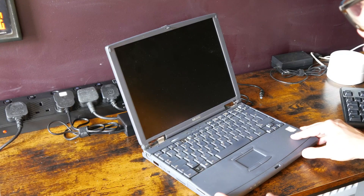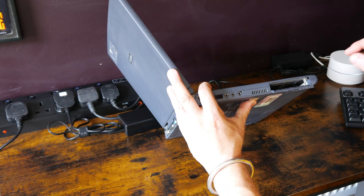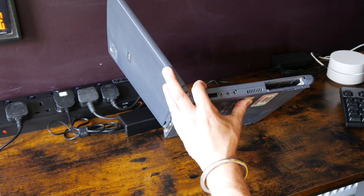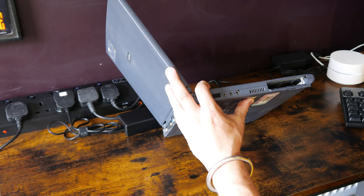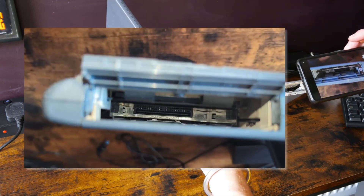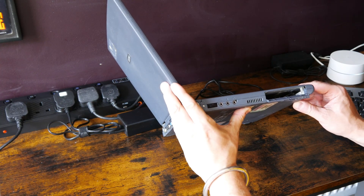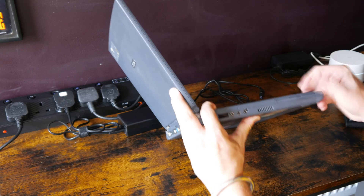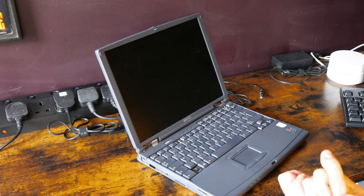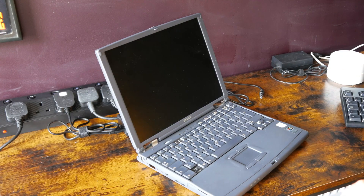But we have a problem here — we don't have a hard disk and we also don't have the bay that the hard disk sits in. I'm going to get my phone out to get a better image of what's going on inside here. You can see right at the back there is a connector. Now that is not the connector for a standard 2.5 inch IDE drive — that is a custom backplane connector that comes as part of the caddy for the Omnibook, and we don't have it. So we're going to have to get on eBay and find it, because there's no way to connect a hard disk to this laptop without that connector.